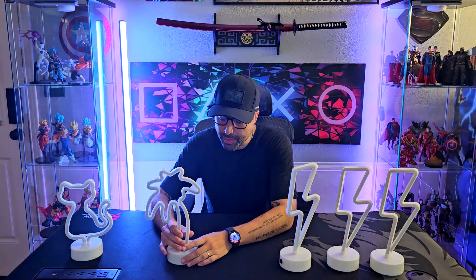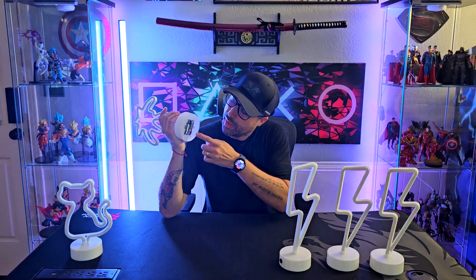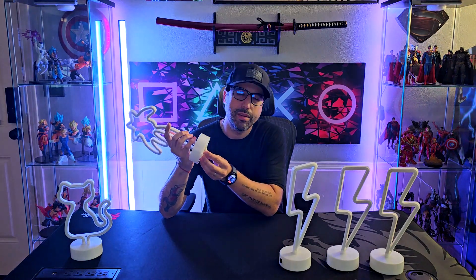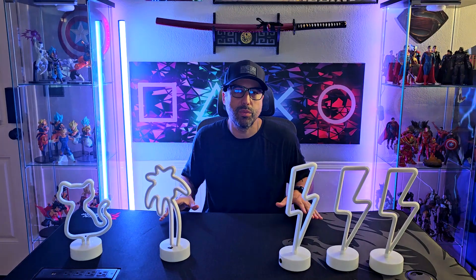Another good thing about this one is that all of them come with a USB cable. I use them as battery operated, so you just pop this lid right here and put three AA batteries, but all of these you can also use with a USB cable so you don't have to use batteries.